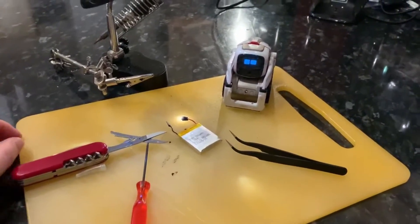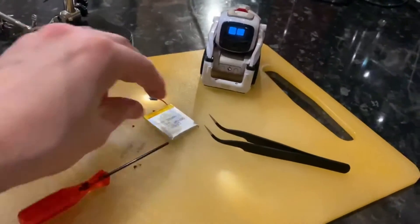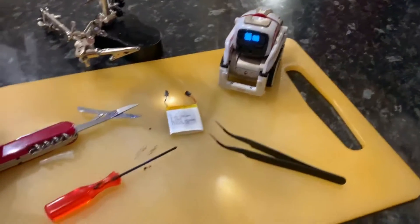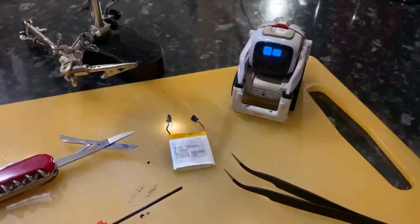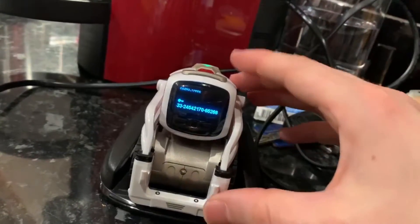I've been repairing another Cosmo tonight for someone who sent their dead unit to me. I've just put a brand new battery in it, and it occurred to me that not many people know about the actual diagnostics or debug menu that's available on the robot. Anki put it in, I think in a later patch, but it kind of got forgotten about.